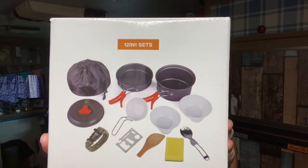I did not expect it to be this little — this is tiny! It's my camp cook set. Look at this thing. Let's open it up.